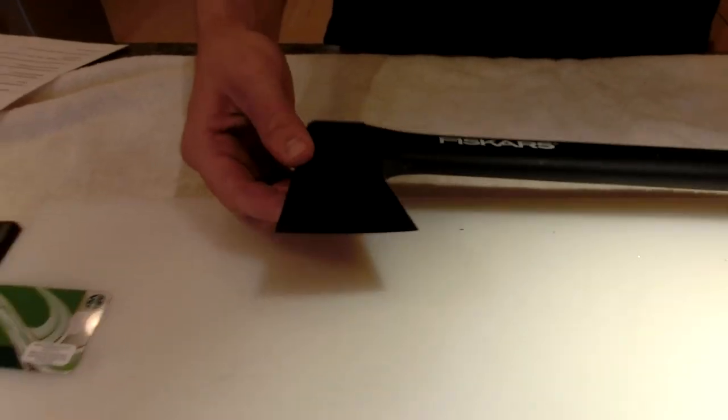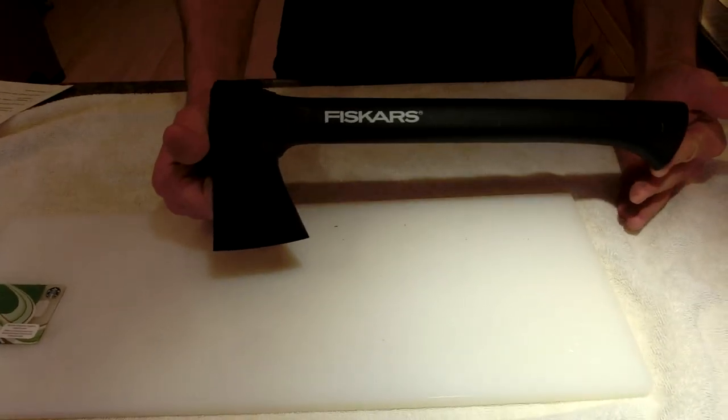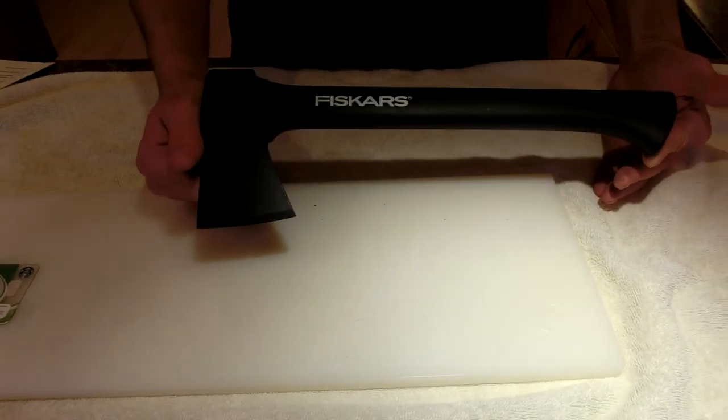It's a nice little hatchet, but not the kind I'd want to use every day — I'd rather go with a wooden one. But they're cheap, only about $30, and you can leave it in the back of your car and forget about it.